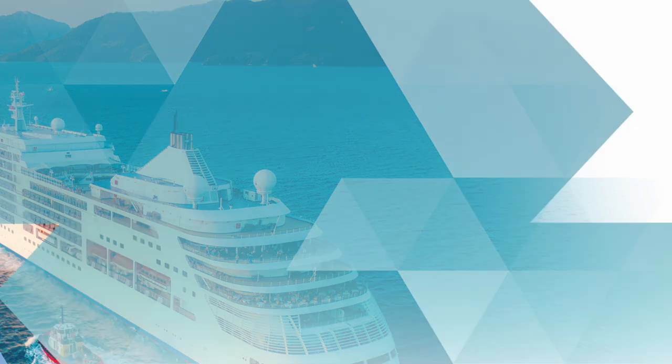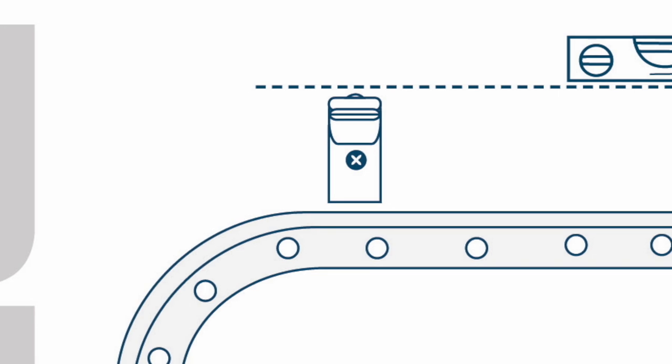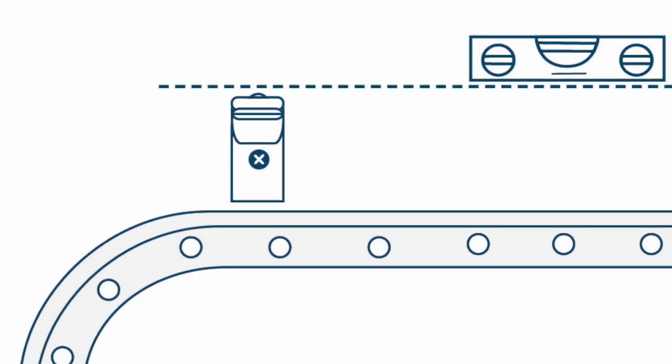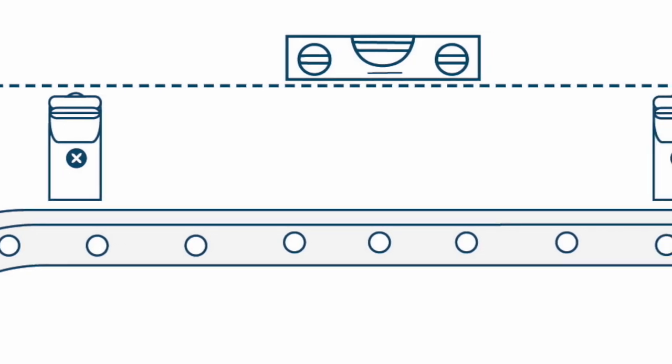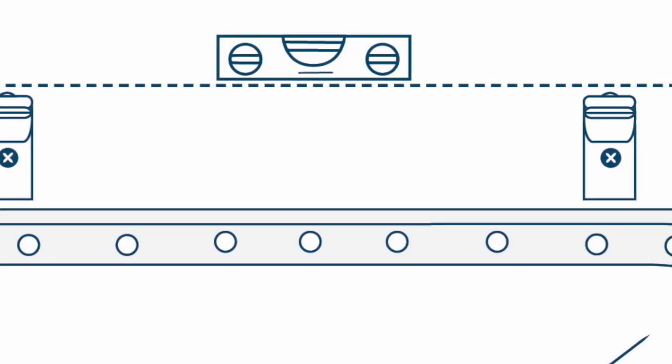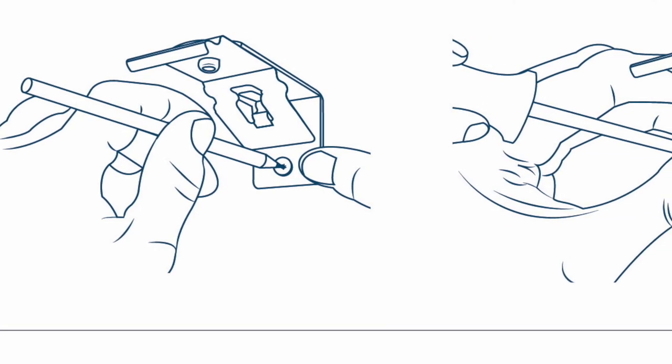Solar Glide have supplied two brackets within your installation: face fix brackets and top fix brackets. Depending on the width of your blind, a sufficient number of brackets have been provided. Choose face fix brackets when installing into the bulkhead wall above the window, and top fix brackets when installing into the ceiling or roof of a window box. Please make sure all brackets are evenly spaced and level.